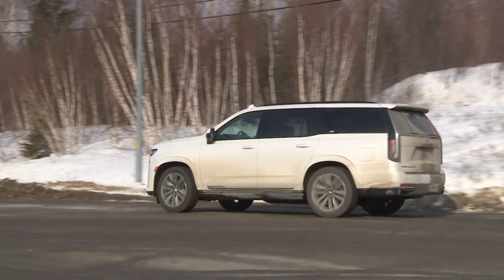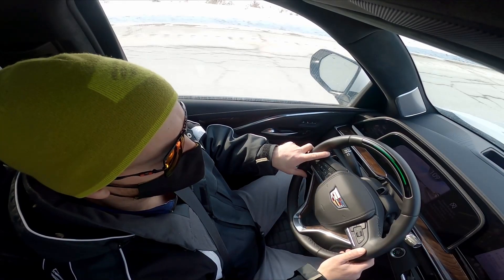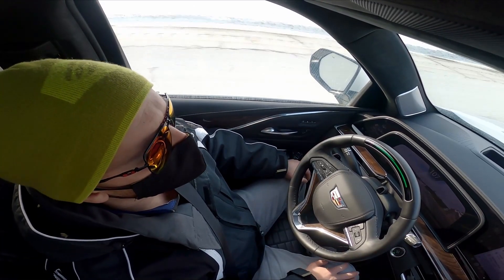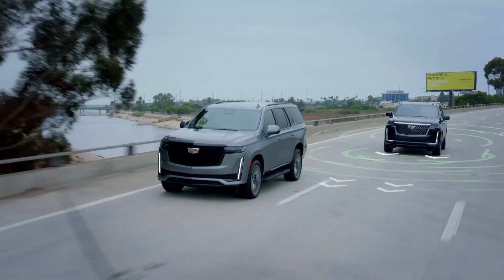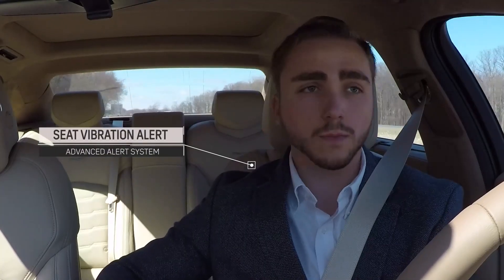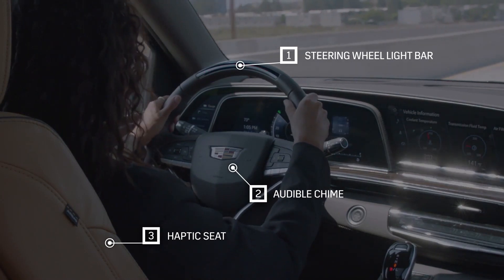Question seven: how do you use supercruise? It's very easy — if you're on a compatible highway and the road markings are visible, just set your cruise control and then click this little button. The light turns green on the steering wheel and it's hands off. It would take you more time to call up the popcorn setting on your microwave. For a lane change, just tap the signal lever and supercruise completes it for you hands-free after vehicle sensors determine the path is clear. If the system needs the driver to take control, warnings are subtle but effective: a red light flashes on the steering wheel, there's a slight vibration through the seat, and an on-screen infographic requests that you take over.